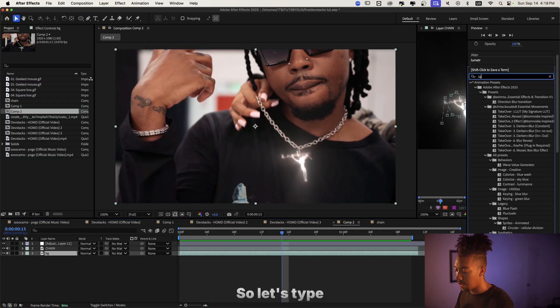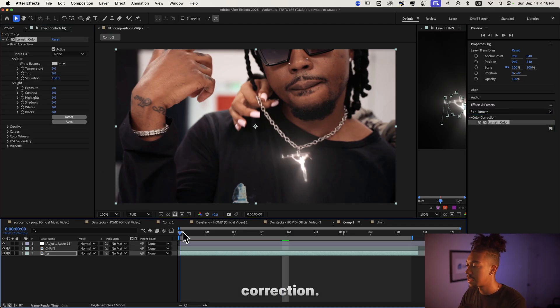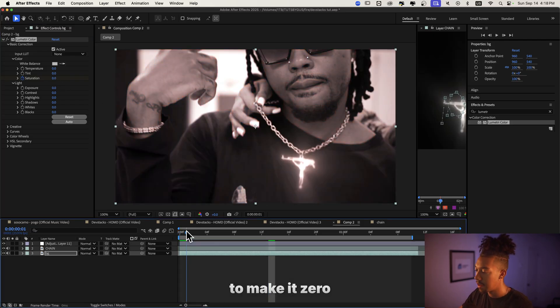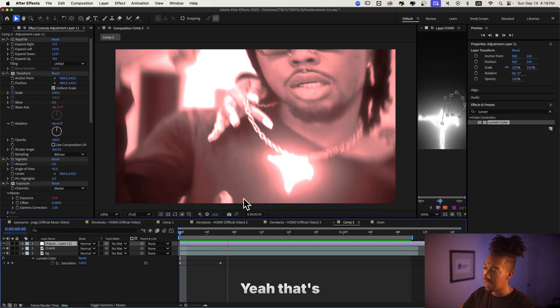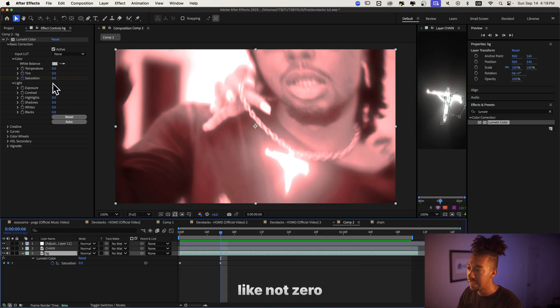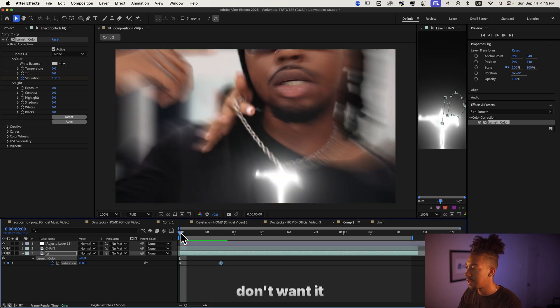Now we're gonna make the background black and white. Let's type 'Lumetri Color,' go into Basic Correction, and keyframe the saturation at the beginning — then when the effect hits, we'll make it zero. Bam, it's black and white! Actually, I'm gonna keep it around 25 — I just don't want it to be fully desaturated.